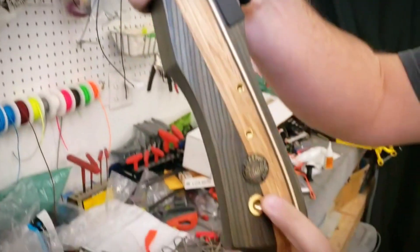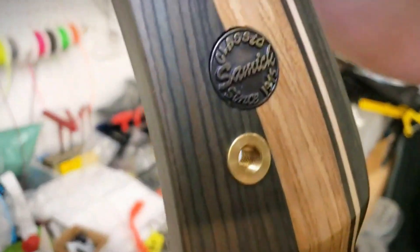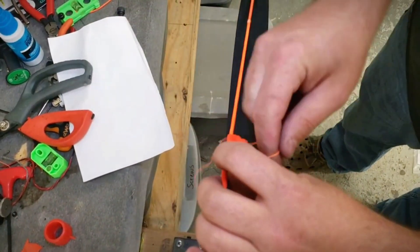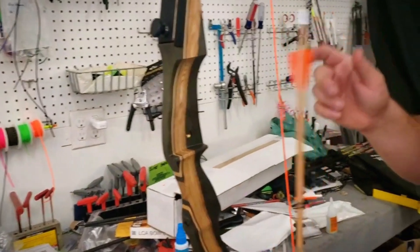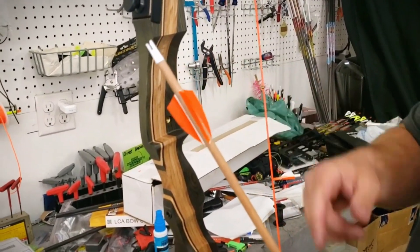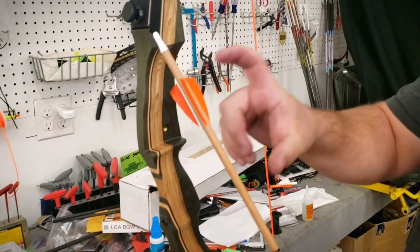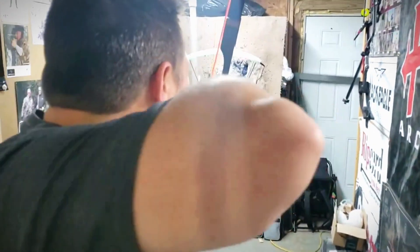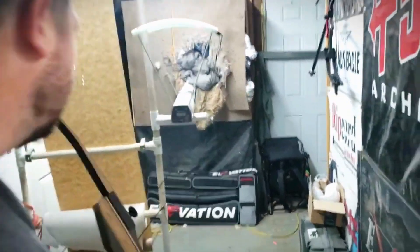This makes it a great choice for both beginners and experienced archers looking for a practice or hunting bow. One of the Sage's biggest strengths is its takedown design and interchangeable limbs, which let you customize your bow's draw weight and easily pack it down for transport. The bow is even pre-threaded for upgrades like sights and stabilizers, giving you plenty of room to grow. One thing to keep in mind is that the included bowstring isn't the best quality.